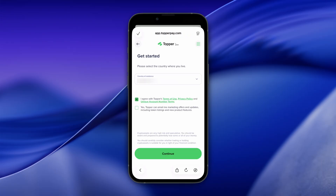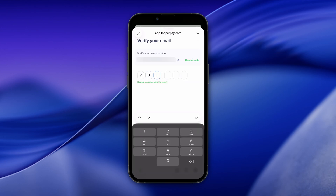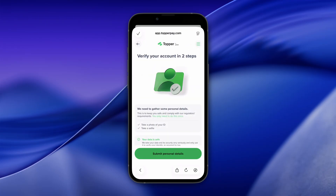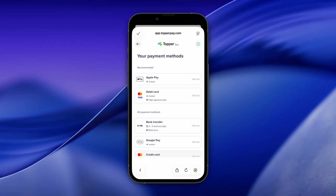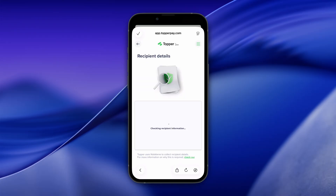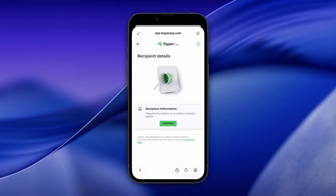Enter your email address and request a verification code. Select the country of residence, check the disclaimers, and tap Continue. Enter the verification code sent to your email address. Tap Submit personal details and verify your account. Select your preferred payment method. Tap Continue to submit recipient information.